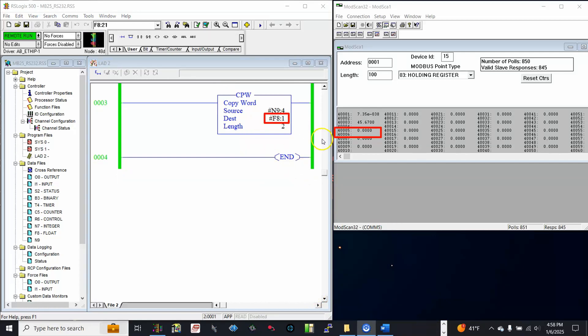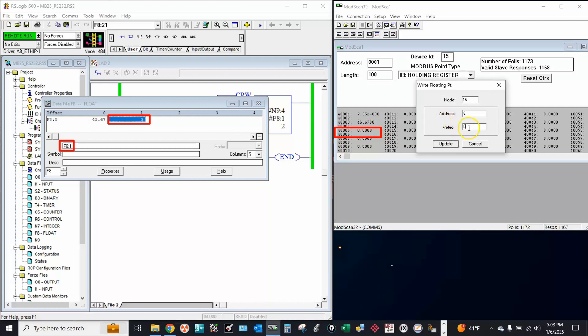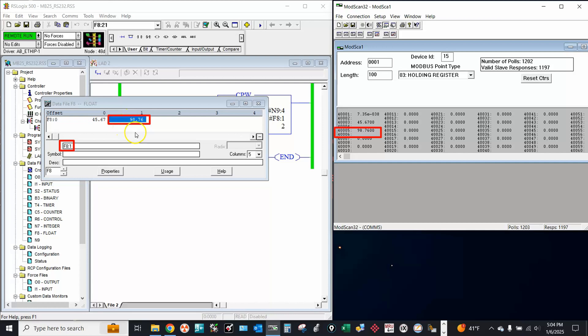Finally, a real 32-bit variable F8[1] which is combined from two holding registers 4005 and 4006. Now let's change the value on ModScan32 to see how it is reflected on the slave PLC.